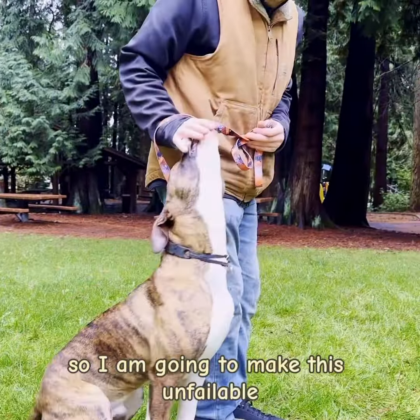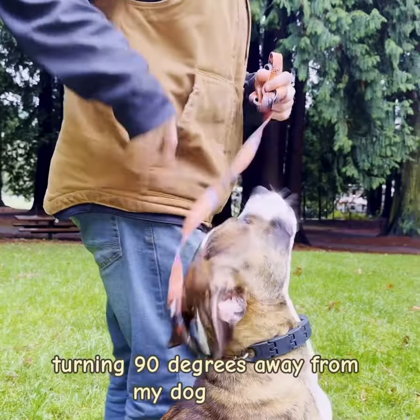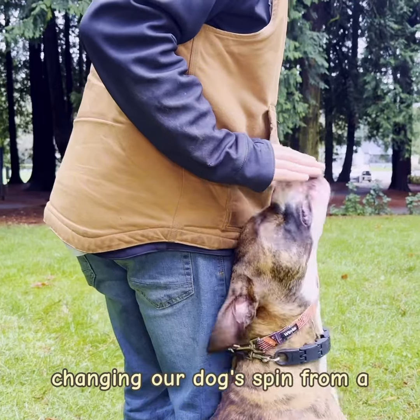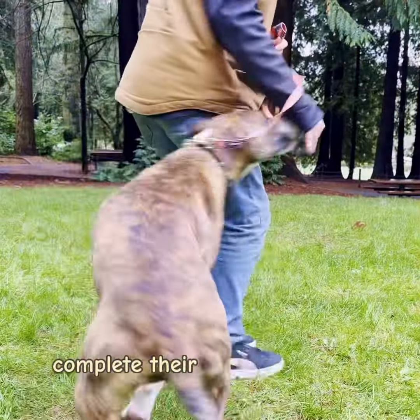I am going to make this unfailable in the early stages by turning 90 degrees away from my dog as they spin into the heel position, changing our dog's spin from a 360 to a 270, and ensuring that they will always complete their spin behind the heel threshold.